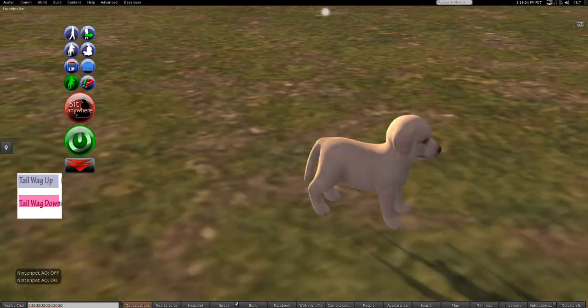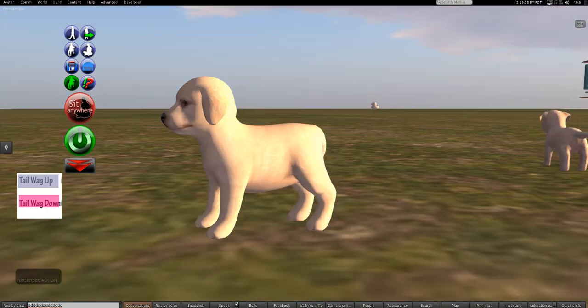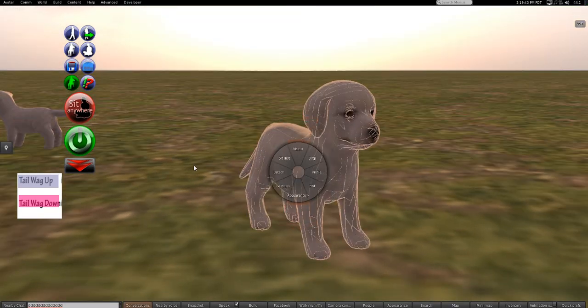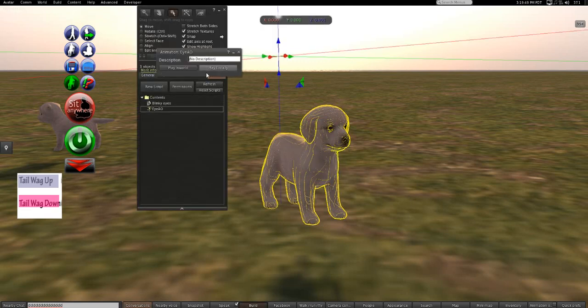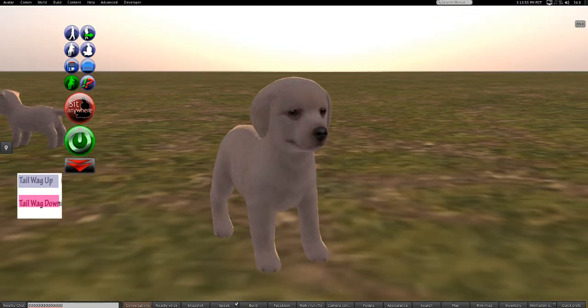The walk animation isn't the best, but animation is not really my bag — I did my best. So we have a white golden retriever with the eye blink script. The eyes aren't blinking at the moment because I stopped the animation, but they can blink.